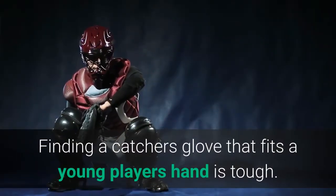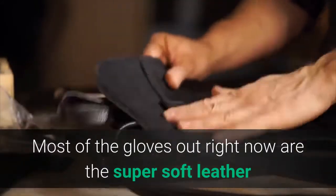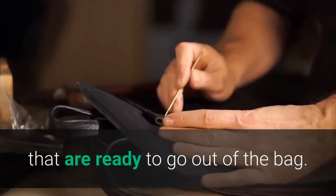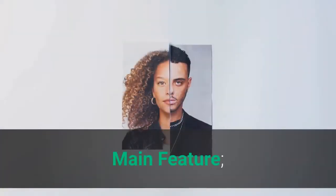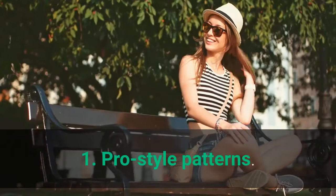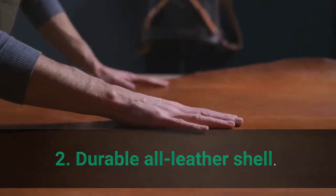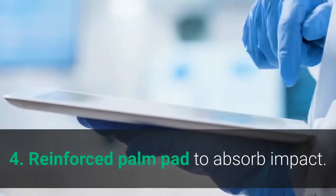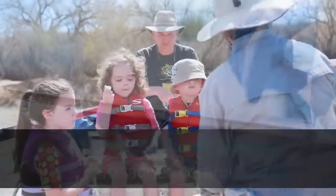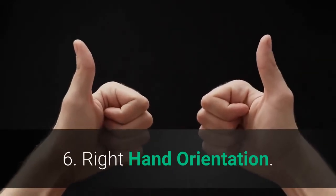Finding a catcher's glove that fits a young player's hand is tough. Most of the gloves out right now are super soft leather that are ready to go out of the bag, which is too soft to handle any type of faster pitching. Main features: 1. Pro-style patterns. 2. Durable all-leather shell. 3. Pro-taper fit with smaller hand opening and lowered finger stalls. 4. Reinforced palm pad to absorb impact. 5. Padded thumb sleeve for added comfort. 6. Right-hand orientation.